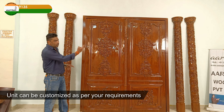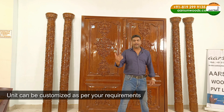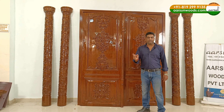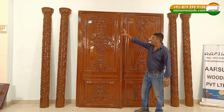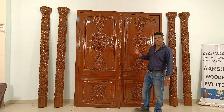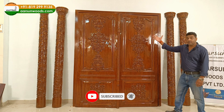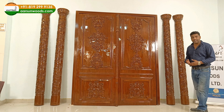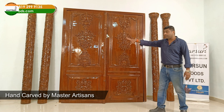This is the entire set for this door. If you need just the door, we can provide that. If you don't want the sides or pillars, we can make just the door. If you want it with the door frame, we can do that. If you want single carving — just the front — we can do that too. For a single-side carved door we make it around 1.5 inches, about 38mm thick. This one is 2 inches, and the carving is extra — so including both sides it's around 3.5 inches thick overall.